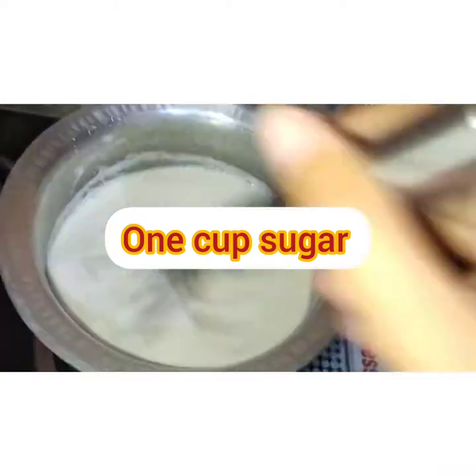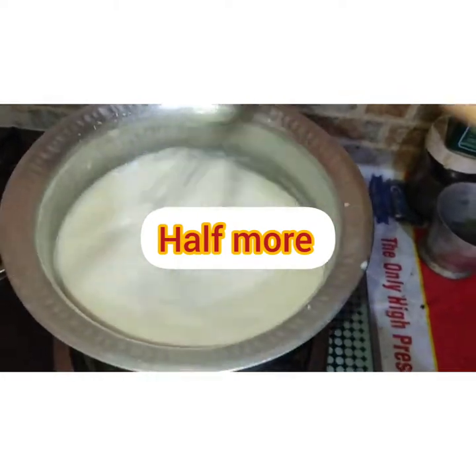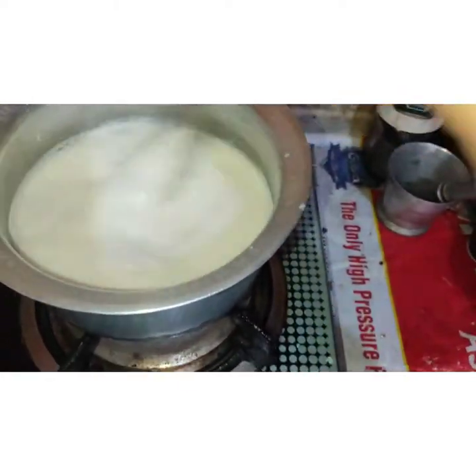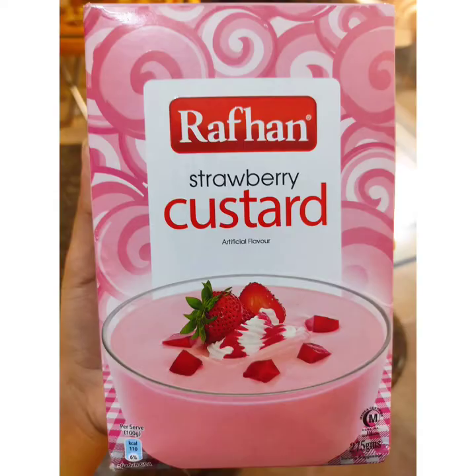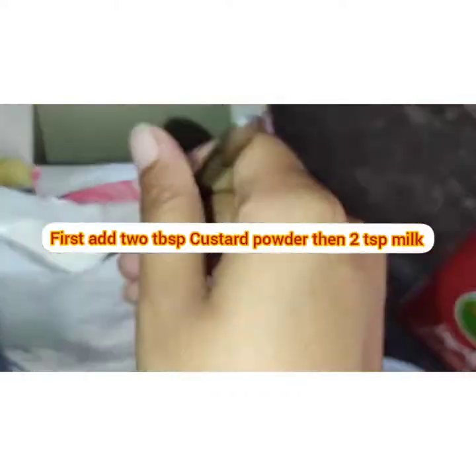Then we will add 1 cup of sugar. We will also add 2 tablespoons of custard powder.